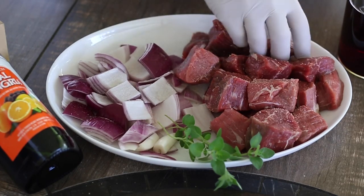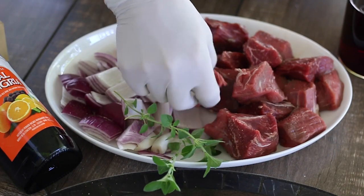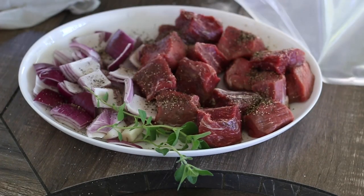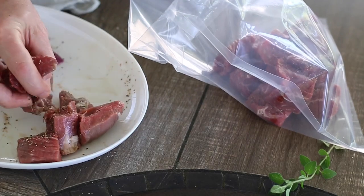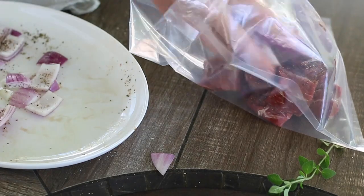We're going to season liberally. Alright, going with some pepper here. Now you can see the bag - just throw in our meat and throw in our onions.